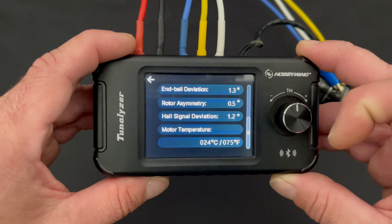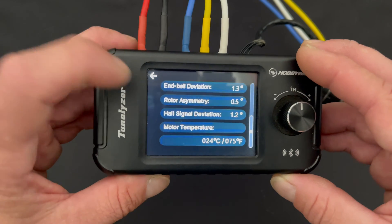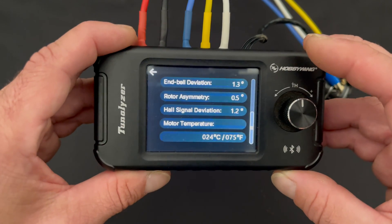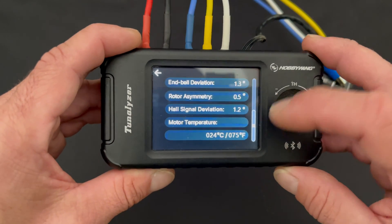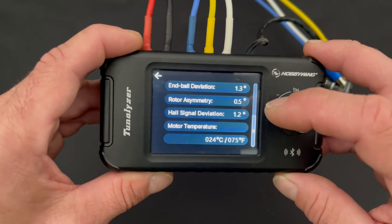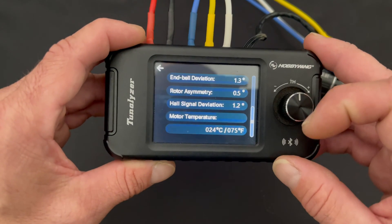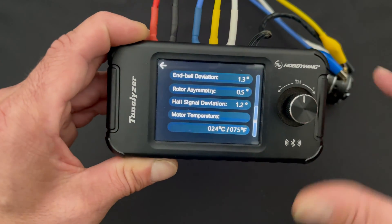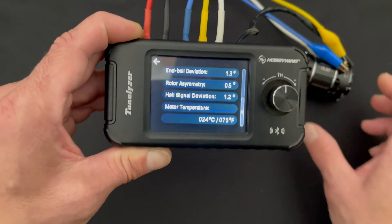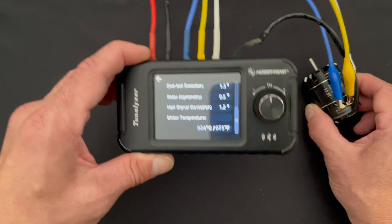On the next screen you see your end bell deviation — it does the math for you, the difference of the high and the low sensor. Your rotor asymmetry is how equally charged the rotor is, the north and the south pole. The hall signal deviation is the difference in strength that each of the sensors saw during the test. And it gives you the motor temperature as well if your motor has temperature sensors — only the Hobbywing motors have temp sensors, so that's the only ones that usually show motor temp. We're going to take that, plug it into the data sheet, and talk about it at the end.